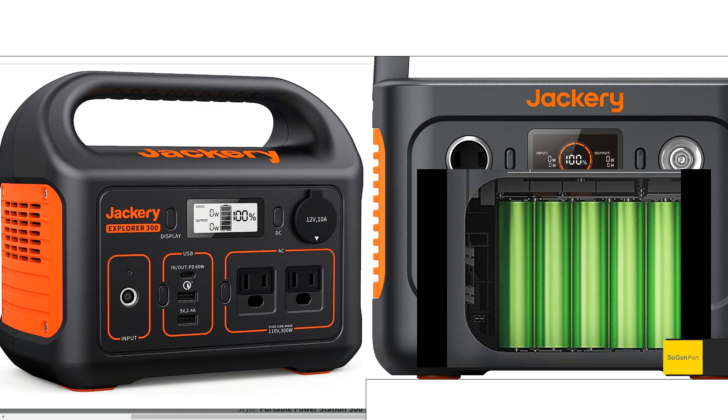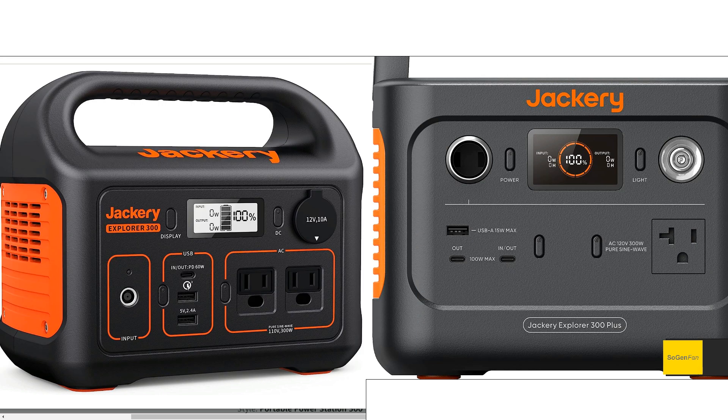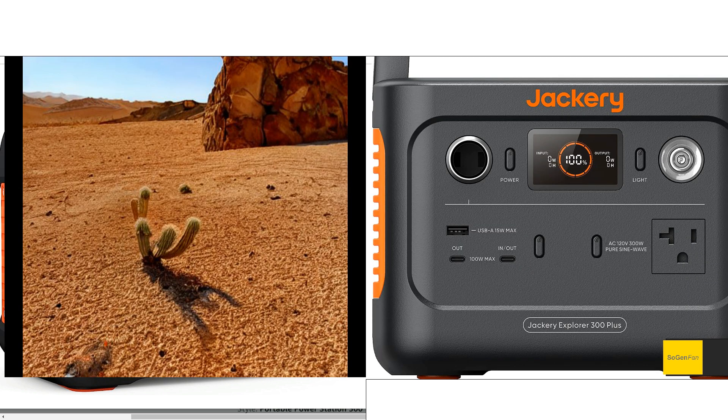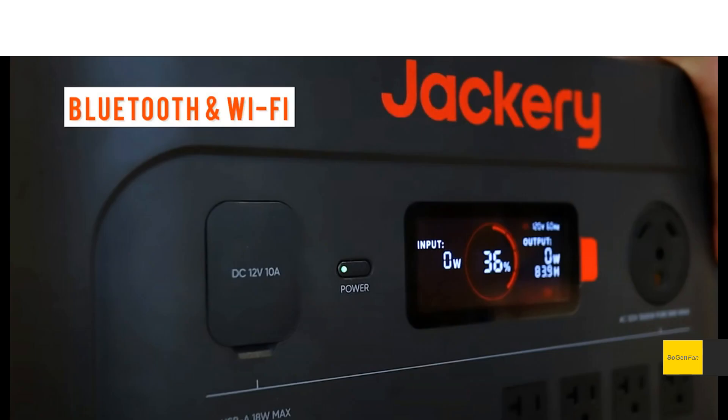One really important thing to note: if you plan to use these in colder temperatures, LFP batteries tend to lose charge more rapidly in the cold. So if you're backpacking, hiking, or camping in cold temperatures, the old 300 with NMC batteries will probably be better for you. On the flip side, the new 300 Plus with LFP is better in hotter temperatures. Also, if you have it connected to Wi-Fi or Bluetooth, the app connection will add further power drain.